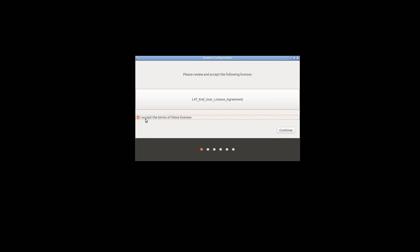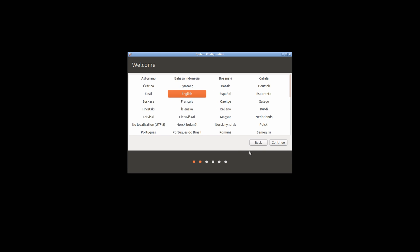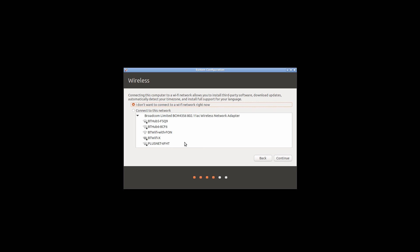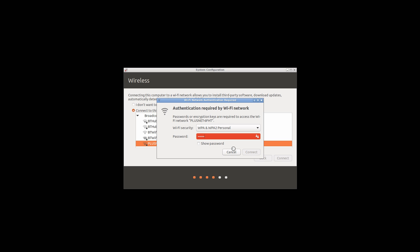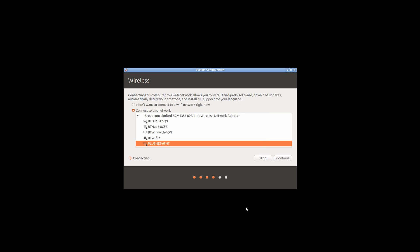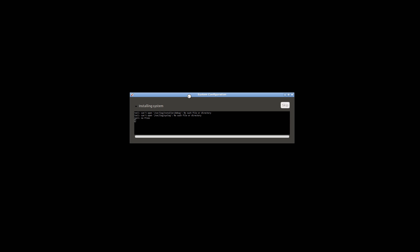Here we are now with the switch docked. We're going to accept the terms and conditions and click Continue. I recommend not clicking Continue as soon as windows pop up, because if you click too quickly the Continue button can get grayed out and never progress. Every time you come to a new window, give it a few seconds then click Continue to prevent that issue. You can connect to your WiFi here as well. Select Log In Automatically, then Continue, and now you just wait for the operating system to install.